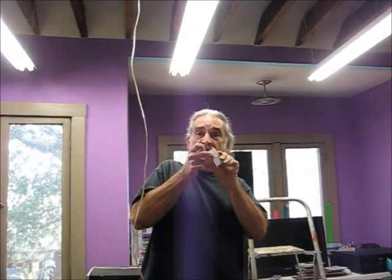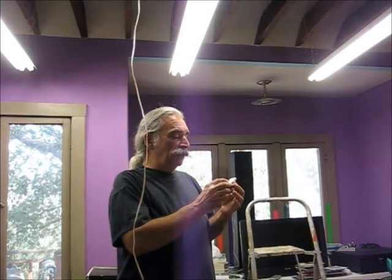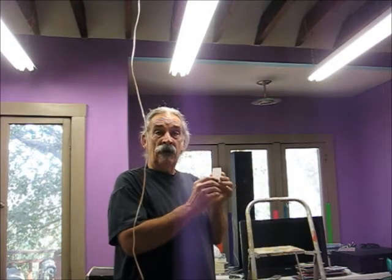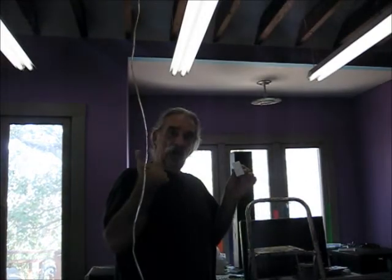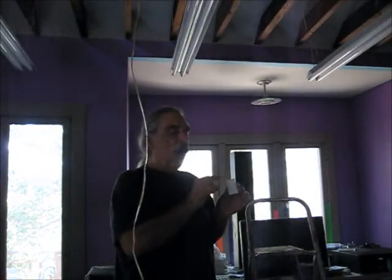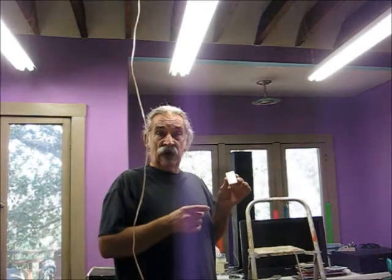Now that we've associated our switch with our lights, this one has a center button, so we can use it to set what's called a preferential lighting level. If I hit off, it turns the lights off with a fade down. If I hit on, by default the lights come up full — that's always going to happen.